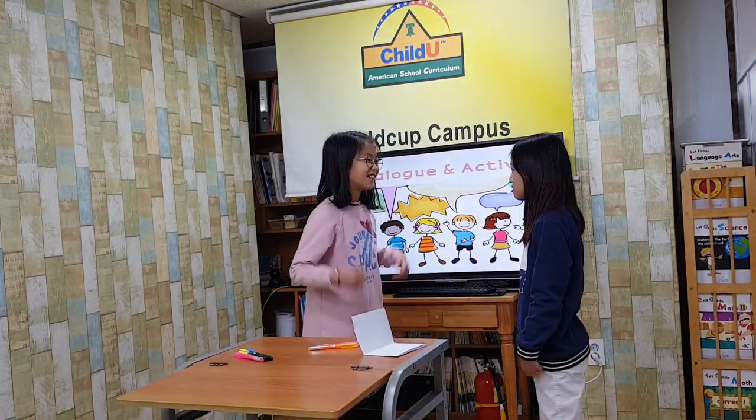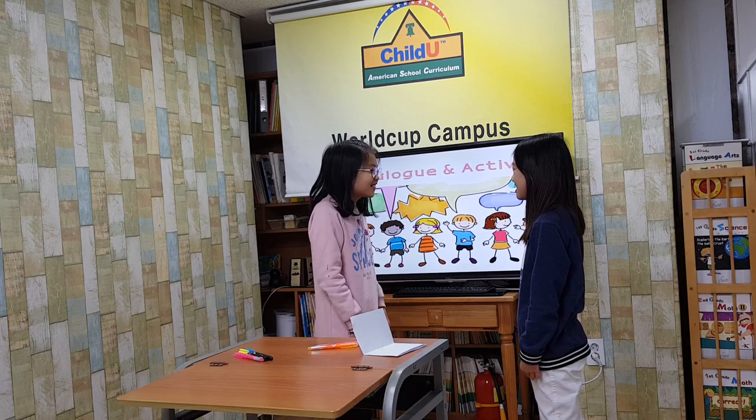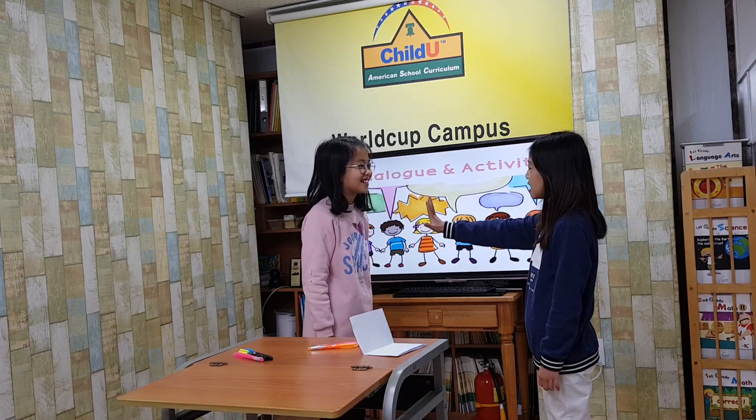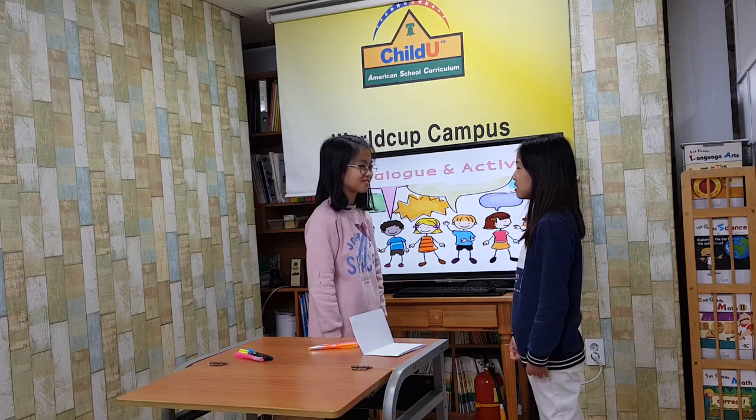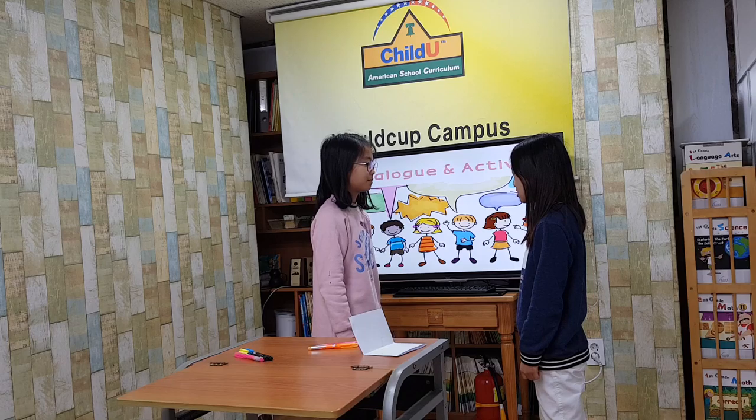What will you draw? I'll draw a bee and letters. That's so cute. Last, I will give the card to Jane. She will be happy.